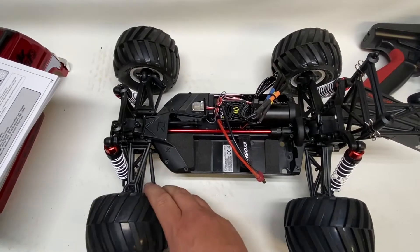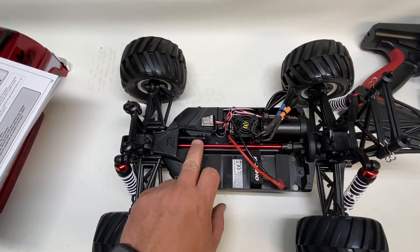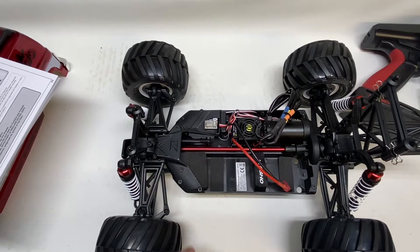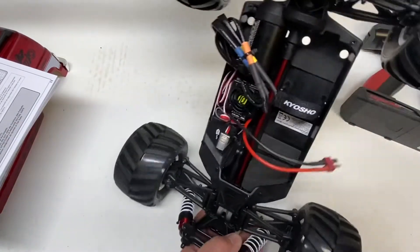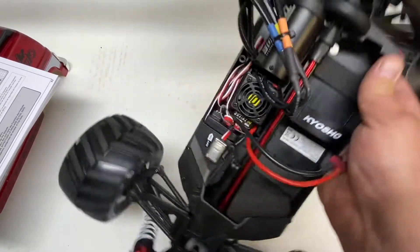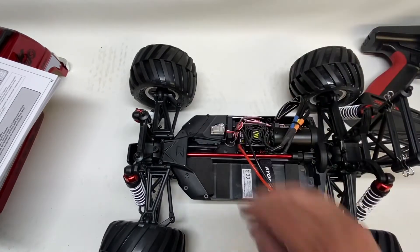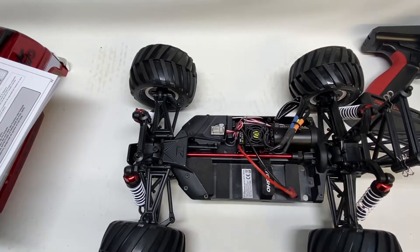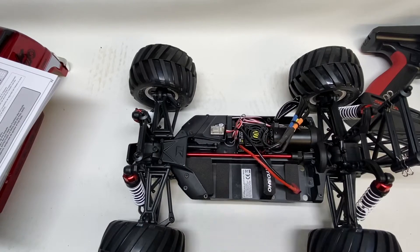I took a brief break to check out the electronics. I can't find out if the servo is waterproof. It is 83 oz of torque at 0.15 seconds — not bad for something this light. I cannot see where it's listed as waterproof so I'm guessing it's not. Also the receiver is tucked in, not in a receiver box, and I did not find any information about it being waterproof either. So even though the ESC and motor are waterproof, the servo and receiver are not. You could do an upgraded waterproof servo and use a balloon or waterproof receiver cover if you want to waterproof it.